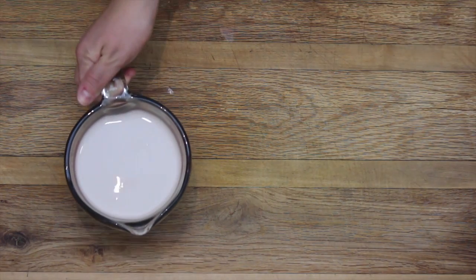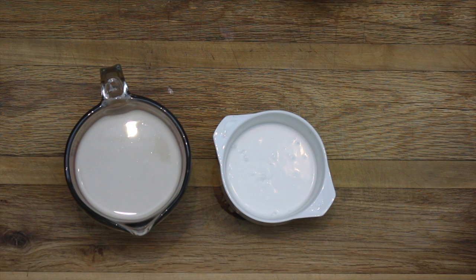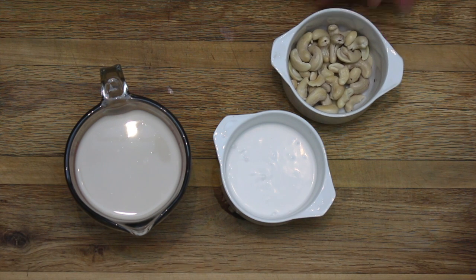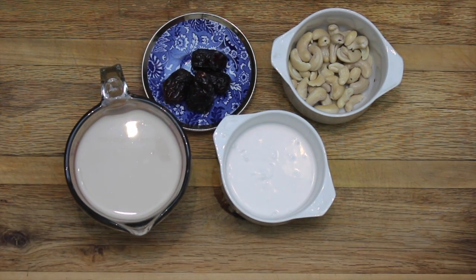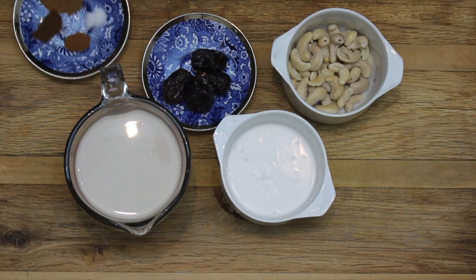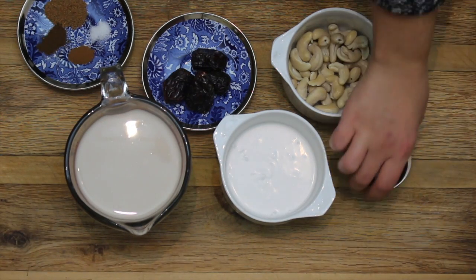Two cups of cashew milk. A half cup of full fat coconut milk. A third of a cup of raw cashews that have been soaked. Four to six dates depending on how sweet you want it. One teaspoon of freshly ground nutmeg. A pinch of cinnamon. A pinch of cloves. A pinch of salt. And one teaspoon of vanilla extract.